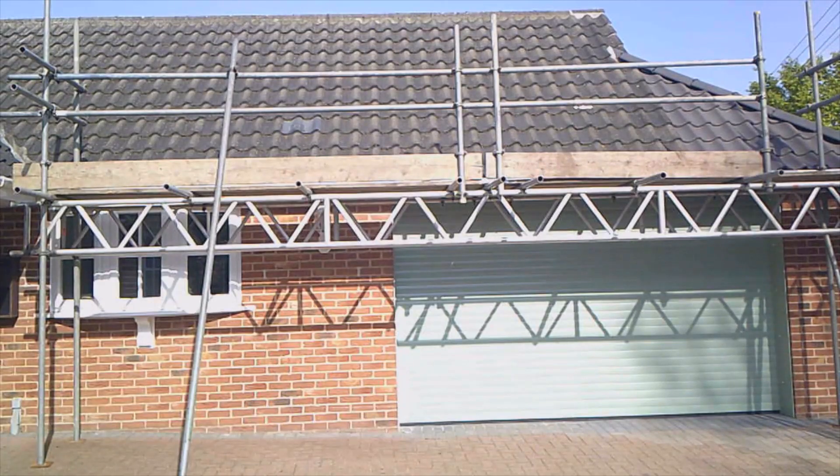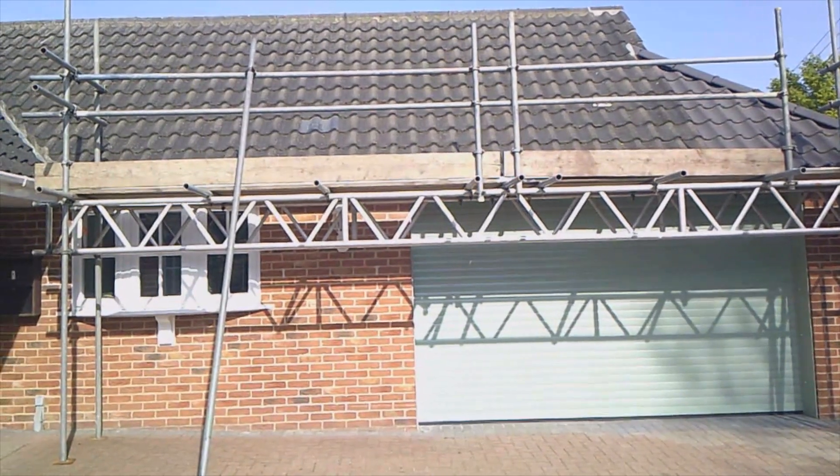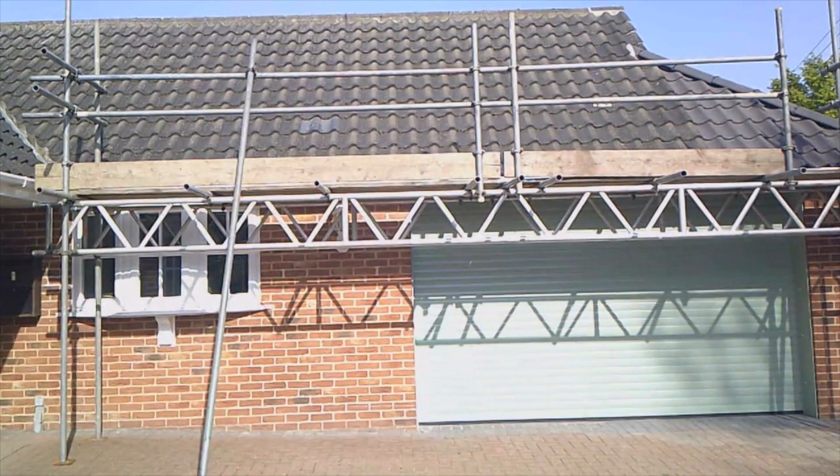The scaffolding's now up, so we've got to the next stage. The scaffolding team are running about two weeks ahead of the guys fitting the solar panels. Today's the 21st of April 2022 and the panels aren't coming until the 4th of May. They've managed to bridge the garage door so we can still get the car in and out, which is the main thing.